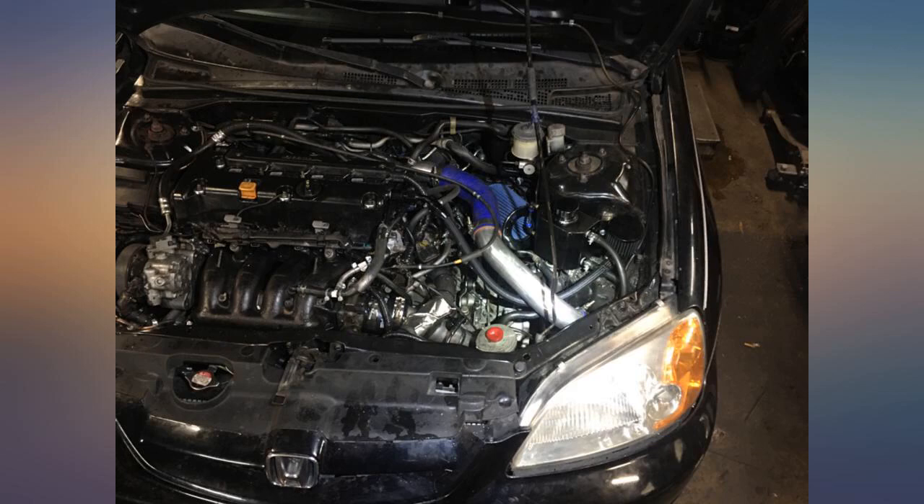My only gripe is the oil feed thread pitch is not the same as a stock Garrett 25-28. This one is M12x1.25 and the Garrett's is M12x1.5. But great turbo for the price — excited to see how long it holds up as I do daily drive this car.